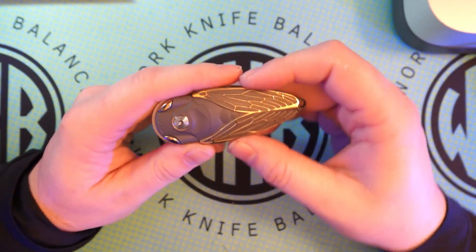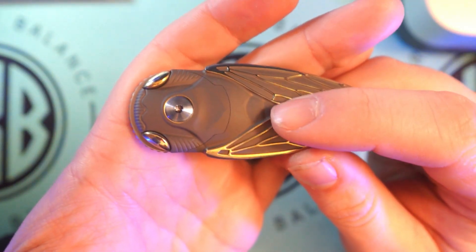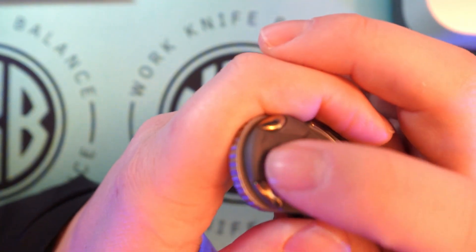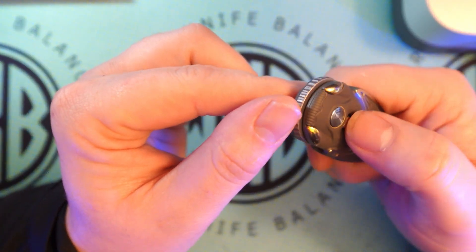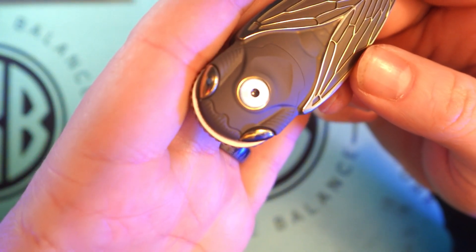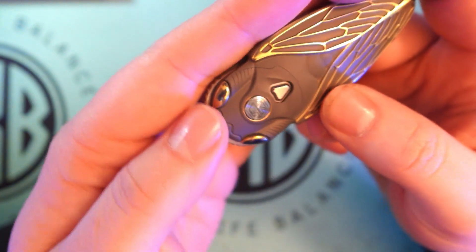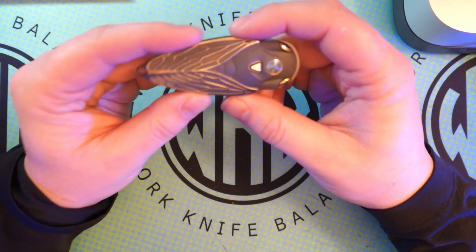One thing they continue to do with this being a bug series knife is they've got all the milling on the back to show like the ridges of the back of the cicada. You've got little ridges coming off the eyes, and then this would be kind of like the whiskers — the whisker feelers on the front of the cicada as the mouth over there. They definitely paid a lot of attention to detail. The eyes actually have a little bit of a blue tint on the center of them — there's a little dot on both eyes to show kind of like an eye looking over.